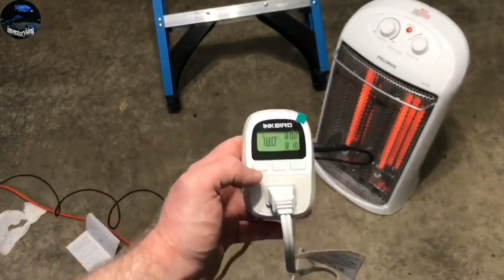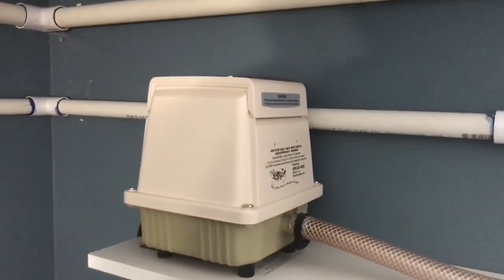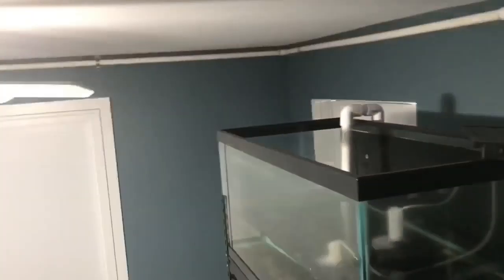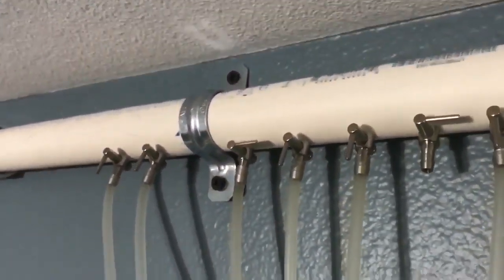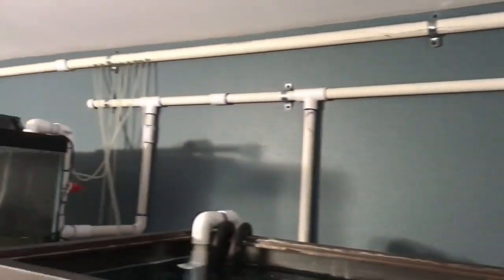Now let's take a look at the air system in the fish room. Central air — as you can see, one-inch pipe. I used thin-wall pipe and all of the joints and everything was glued, let it sit for a while, then aired it out. The air system is really, really great.